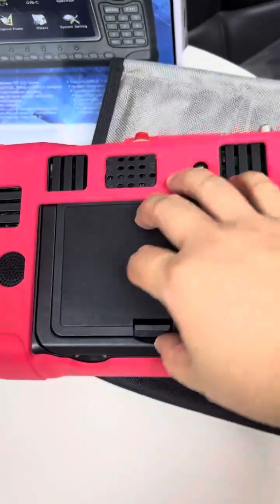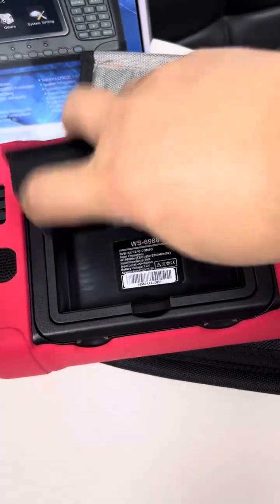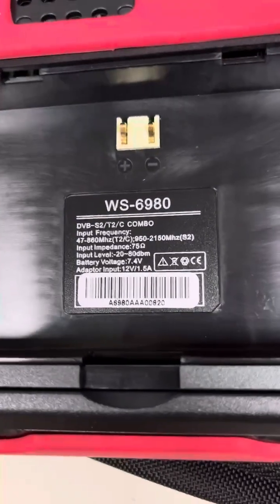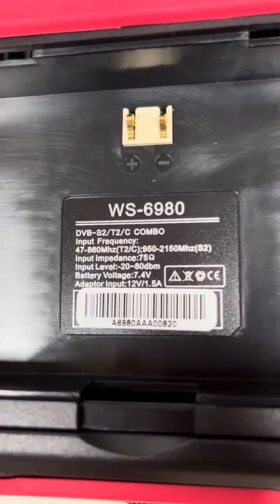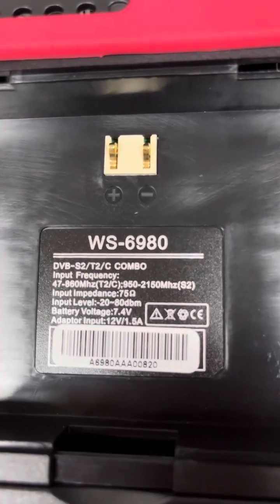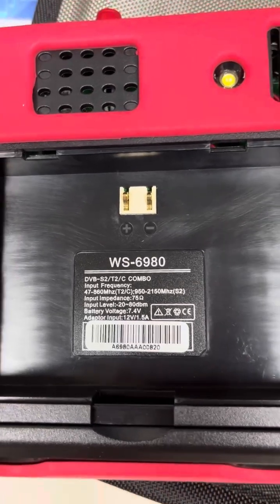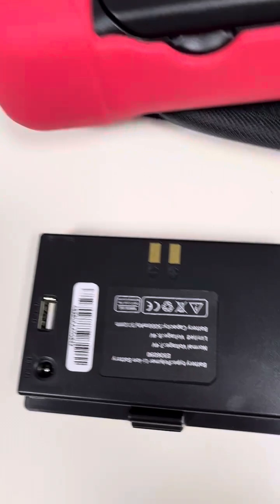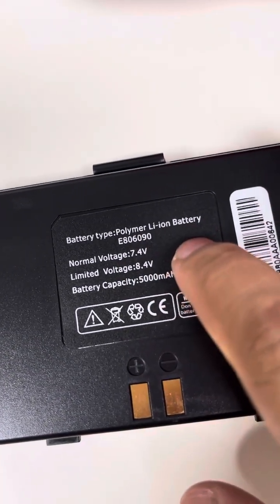Let's check the back side — this is the battery installation area. We can remove it to see the information printed inside: WS6980S specifications. The power adapter is 12 volts, 1.5 amps — normally we offer 1.5 to 2 amps. The battery is 7.4 watts as printed on it.